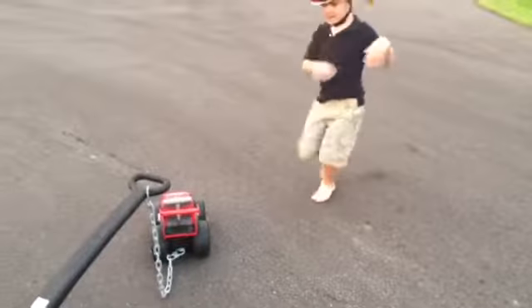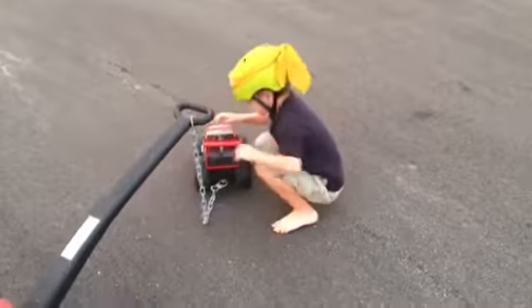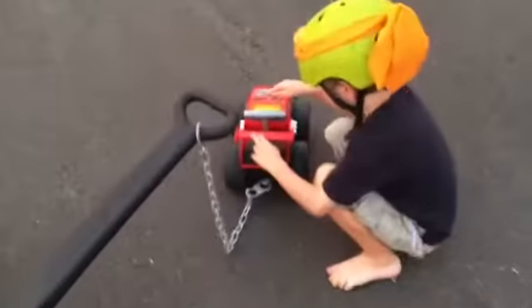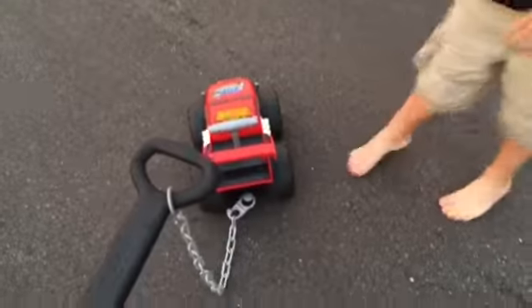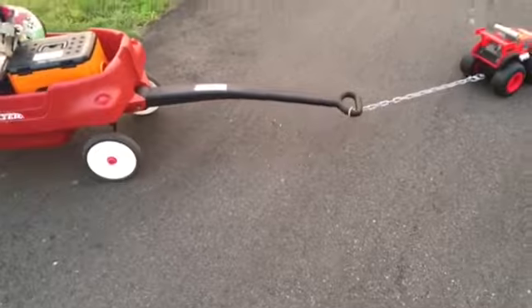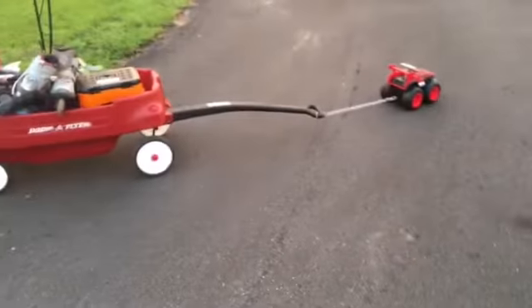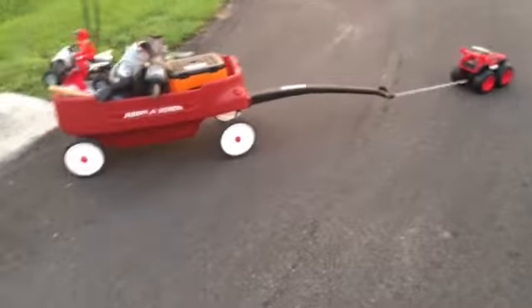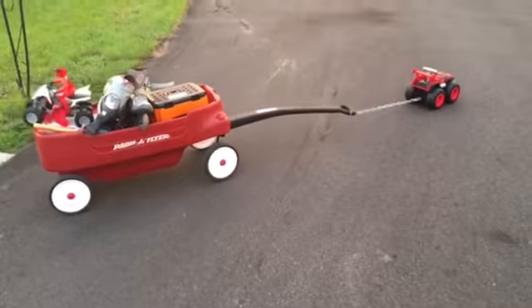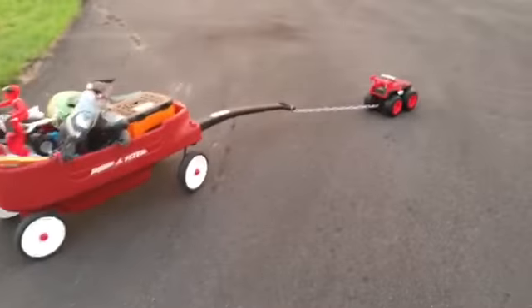Turn him on, Dan, because we're going to try it again. Hey buddy, I'm Max tow truck, let's get going. Awesome — here he goes, he's doing it! Wow, we're going to pull the wagon. That is so cool.